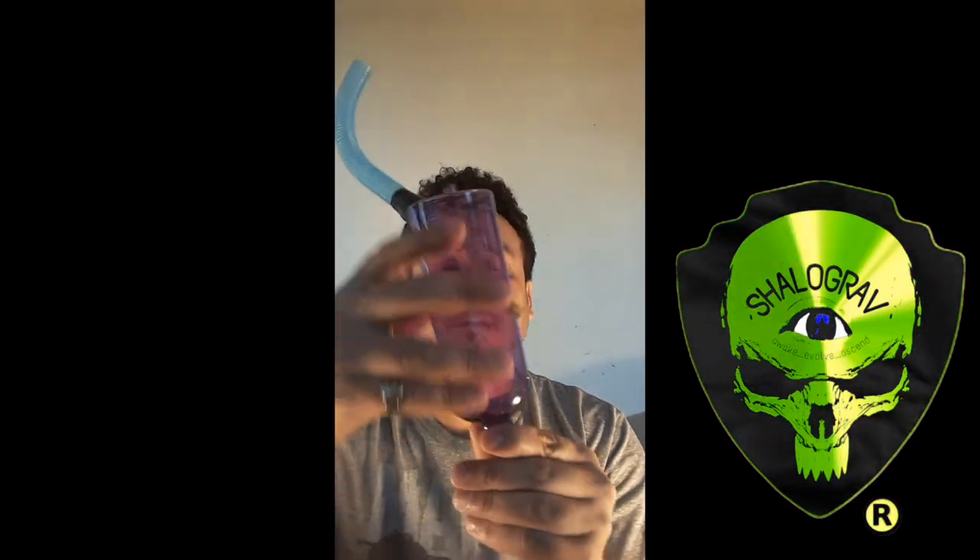Today I got a simple turbine percolator bong design for y'all. I love using these little travel bottles — you can get them cheap in different colors and in bulk. These are great bong makers. Anyways, let me get back to it.